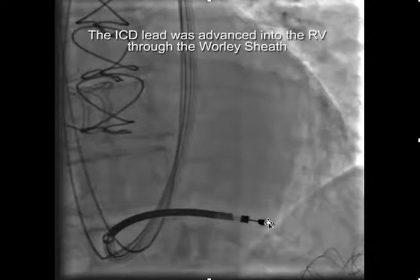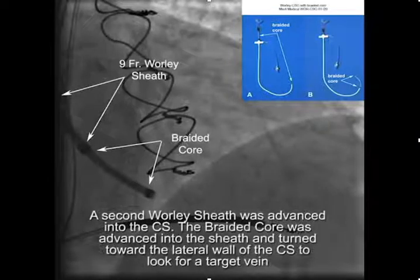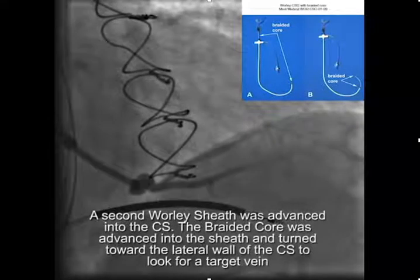We were able to deliver the RV lead through the whirly sheath. The next step was to take a second whirly sheath — the sheath is here, the braided core is here — and we're dragging it along the lateral wall of the coronary sinus looking for a lateral wall target vein. In this case we were fortunate to locate a suitable branch.